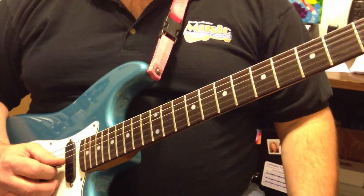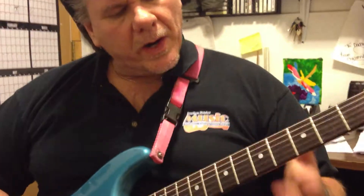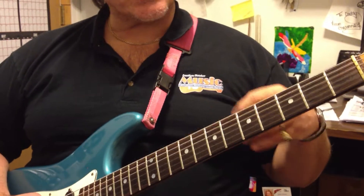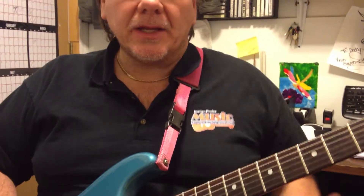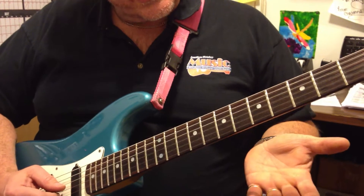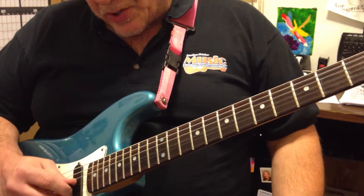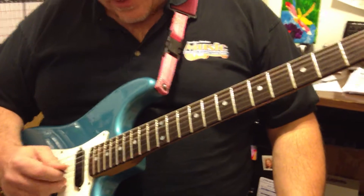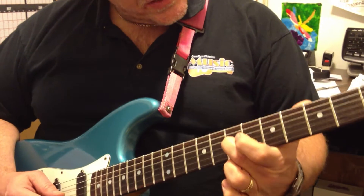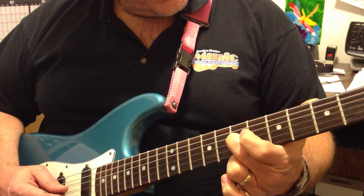Now we've done lick one and lick two. Lick three is where it gets a little complicated, and you actually have to take a sloppy approach to hitting the lick. You're going to be hitting one or two strings — it's focused on the second and third string, number two and number three. You're going to slide from the sixth fret to the seventh fret on the third string.